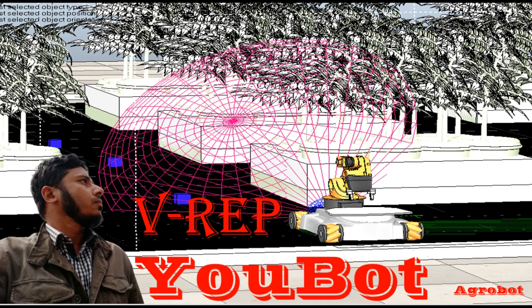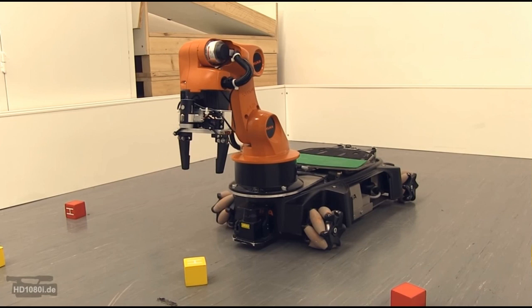In this video, I will show my recent VRAP project, which was a simulation robot for farm agrobots.